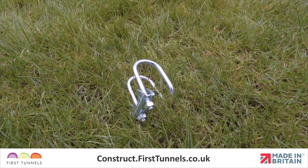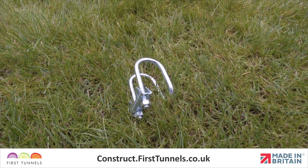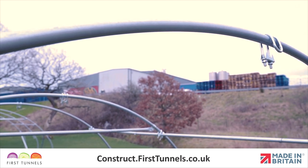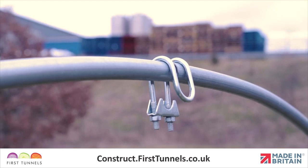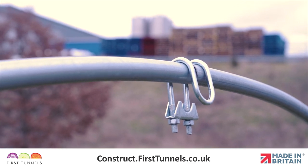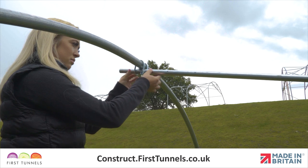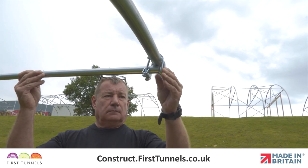This piece will be fixed in position using ridge clamps. Position a ridge clamp on the first and second hoop centrally on the apex. On the end hoop, ensure the threaded section of the clamp is to the inside of the polytunnel. Slide the ridge tube through both ridge clamps, ensuring the plain end is on the end hoop.